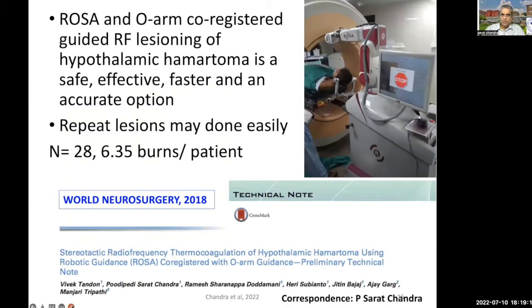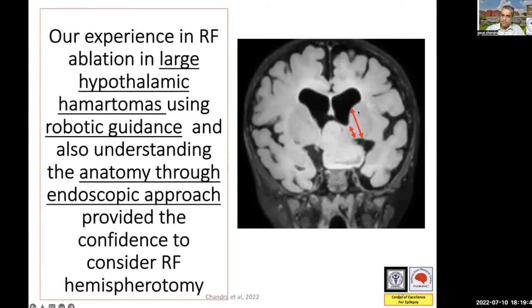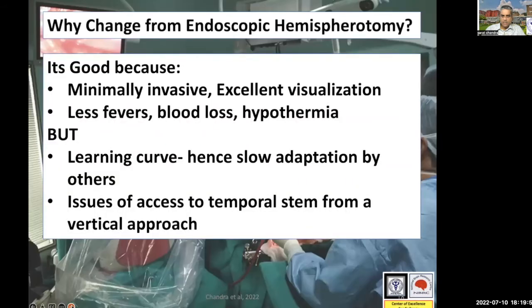How did we get this idea? We got this idea when we started using the robotic device along with OAM for hypothalamic hematomas, and we found it to be a very effective tool because we could do easy repeat of the lesions and use multiple burns. When we were dealing with a giant hypothalamic hematoma, that is when we got the idea that if we were able to provide disconnection a little bit more laterally, perhaps we would be able to do a hemispheric disconnection. So we started working on the technique — we went to the cadaveric lab and did some cut brain sections, and found that it's actually feasible.